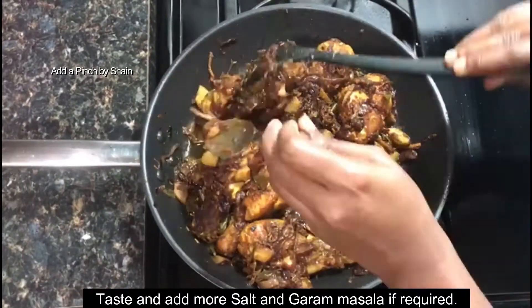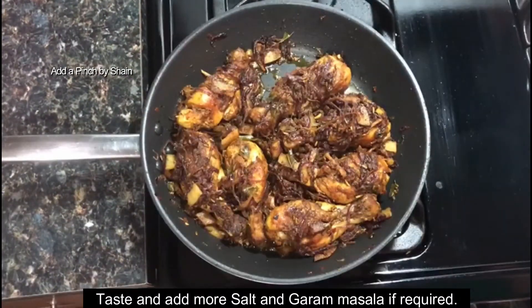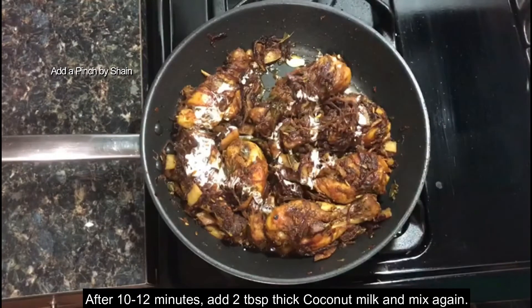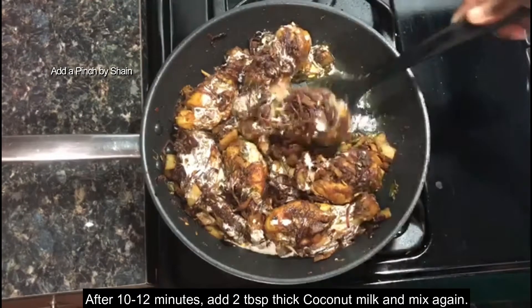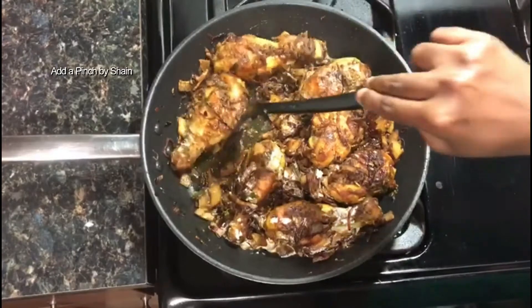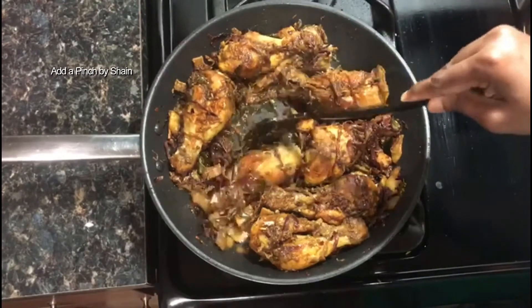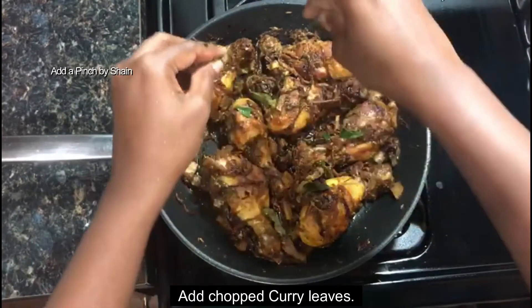Now you can taste it like this. We have to cook the chicken well. This is the best way to cook it. Add 1-2 tablespoons of thengapal (coconut milk). We need to make a taste of the chicken fry. We need to add a little bit of water. Now I am going to add a little bit of sauce on this side.